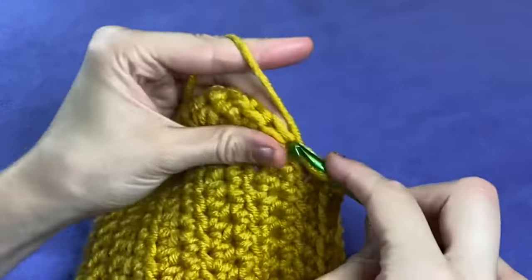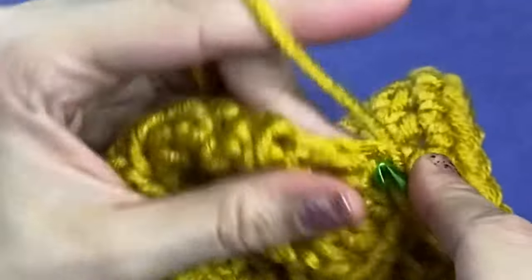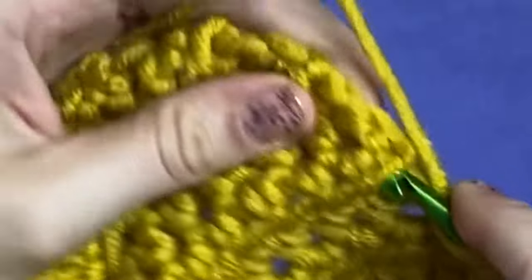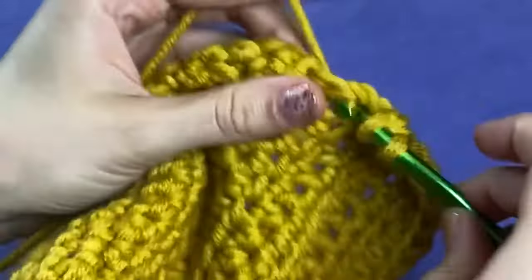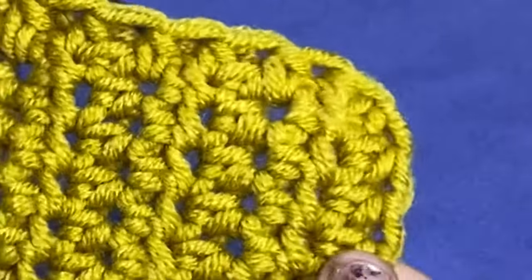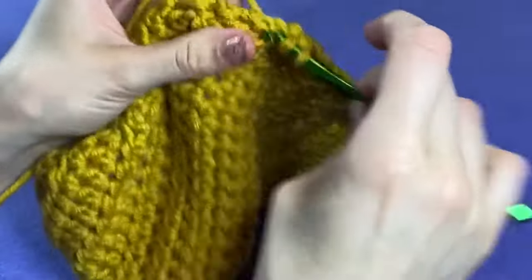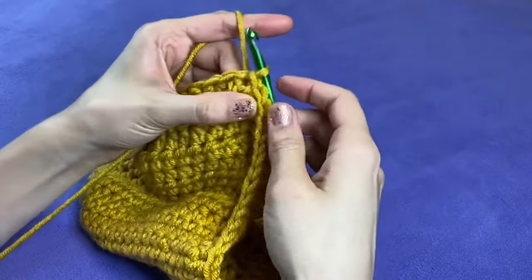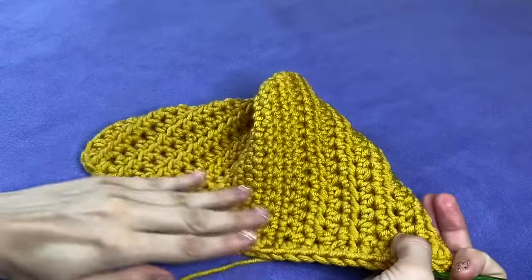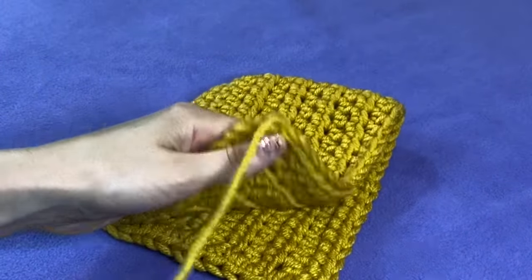Once your hood measures about 12 inches by 12 inches, you want to clean up that bottom edge. Instead of chaining one and turning to start a new row, work an increase into the corner and work one half double crochet stitch into each space along the bottom of the hood. Doing this step will make it a lot easier to attach the hood and the scarf later on. Just make sure you work those corner increases on each side. Your total number of stitches for the bottom will vary depending on how deep you decide to make your hood — you're really just making a border here for a clean edge. Once you're done with your hood, you might prefer to block it and try it on just to make sure you like how it fits. At this point, cut your thread leaving about 10 inches to weave in later and set your hood aside so we can work on the scarf.